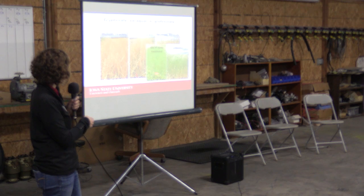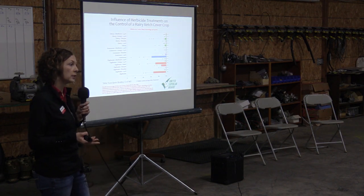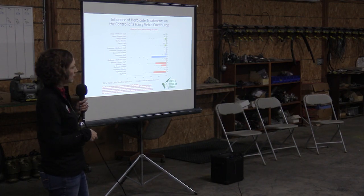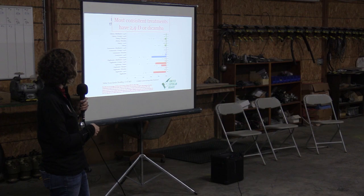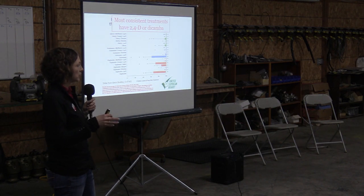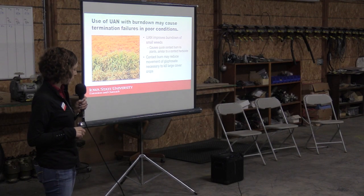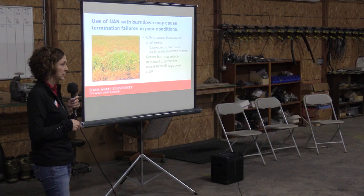If we're using legume cover crops — which not many people are doing but there's a lot of interest in incorporating legumes — we can see the effectiveness of these different herbicide treatments. We had more effective options on a legume-only treatment, but in most cases the most consistent treatments had 2,4-D or dicamba in them. In Iowa, you're probably not going to have a legume only; it's probably in a mix with a grass, in which case your most effective option is going to be glyphosate with 2,4-D or dicamba.